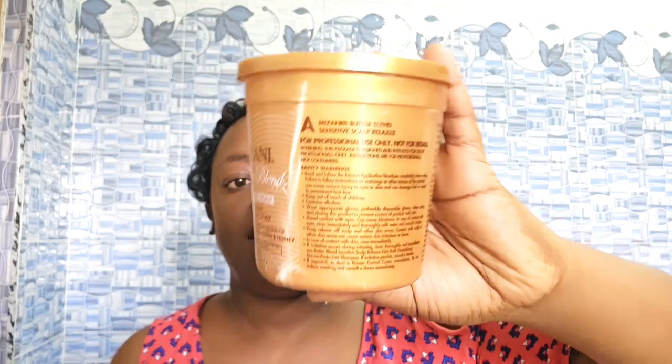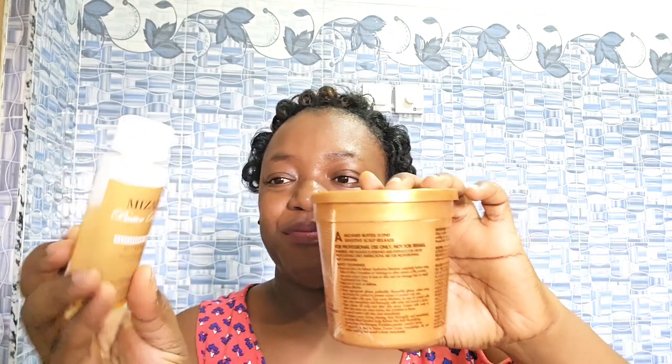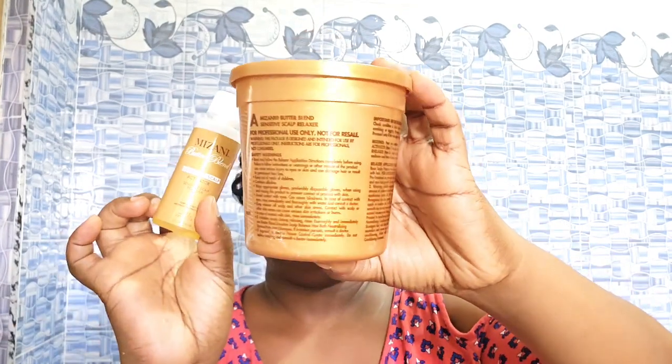I'm here to talk about the relaxer I've been using for the past couple of months — it's the Mizani Butter Blend Sensitive Scalp. This is the container; you can check out my shop Empress Glam Hub, I'll leave the name below on IG to get one. Sometimes peer pressure can influence you to try certain things and it can be worth it. This comes with the activator and I haven't used a lot because my hair isn't so long, so I still have another use. It has a moisturizing blend of shea butter, cocoa butter, and honey.